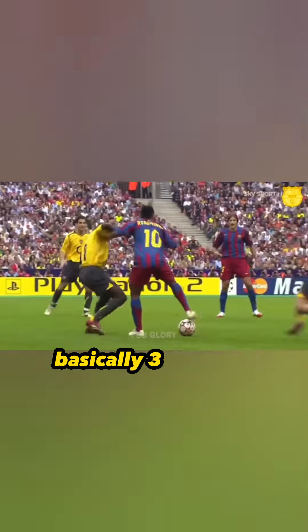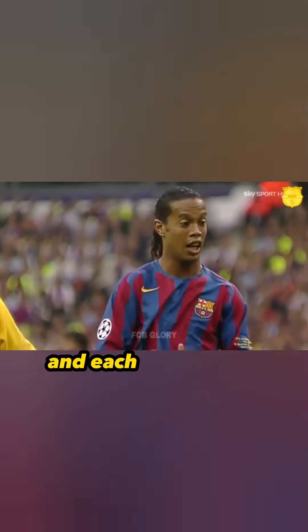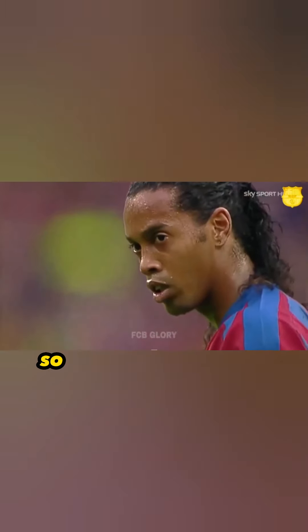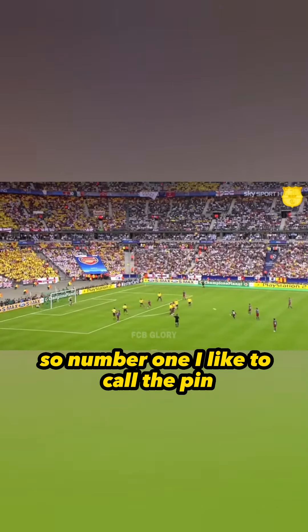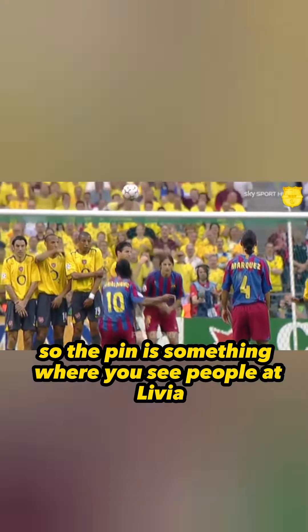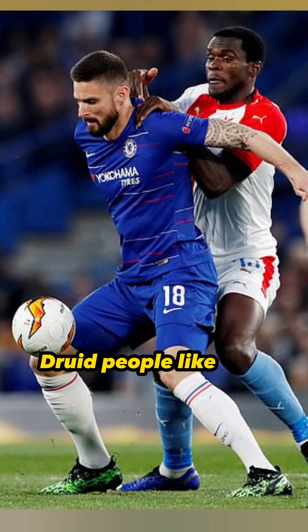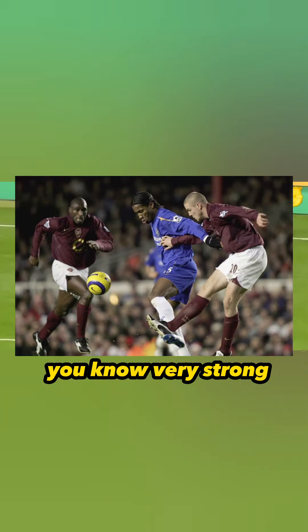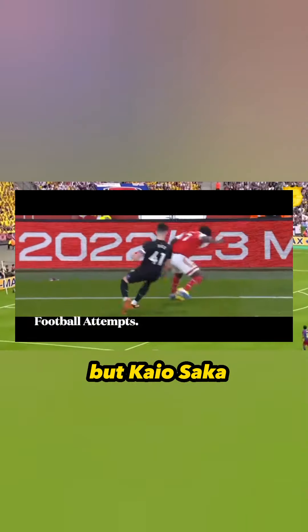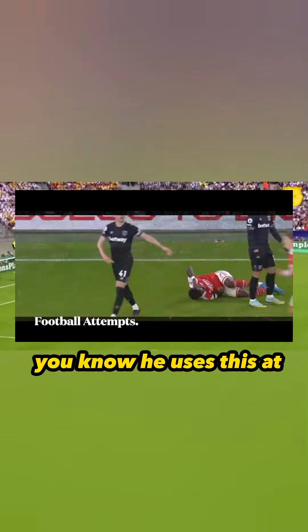There are three different types of shielding and each one has its use and its reasons. Number one, I like to call the pin. The pin is something you see from players like Olivier Giroud, Drogba — very strong strikers. For Kaiosaka, you can see in the clip above, he uses this at times.